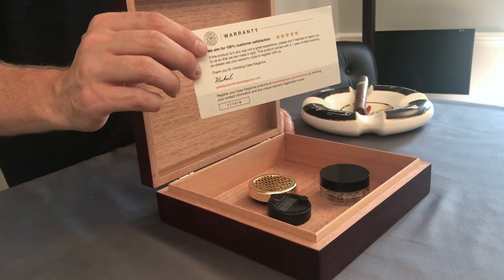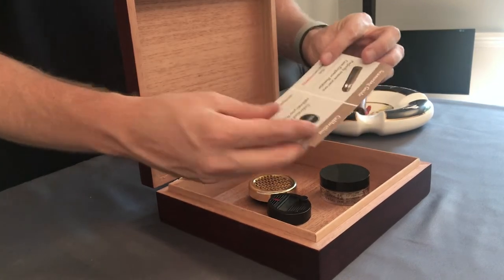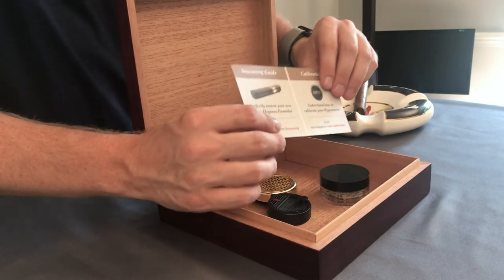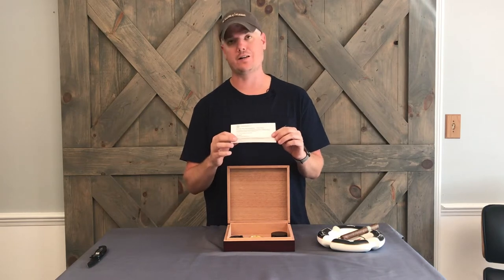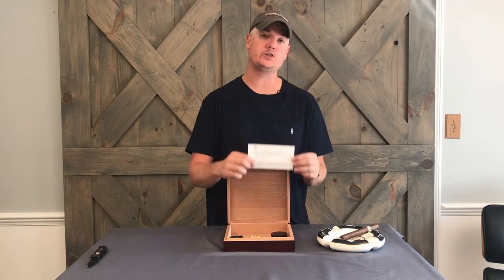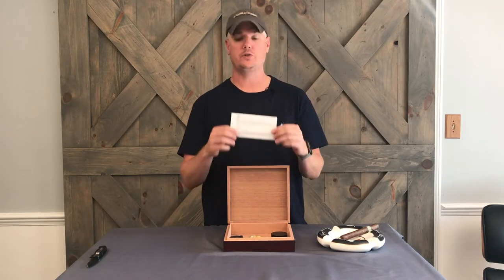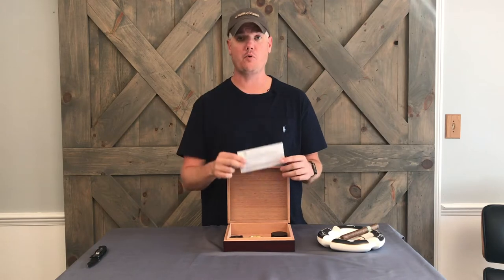Next thing is you want to take a look at the warranty card. Our website with instructions is on the back — it's probably how you got to this video. There's warranty information here. If you want to go to caseelegance.com/warranty, you can enter this code. Not only will we plant a tree for you if you enter this code, but you'll also register the product for warranty information. Very important — please do that.